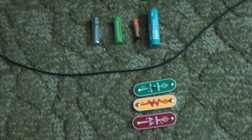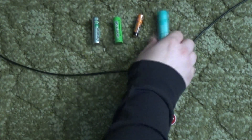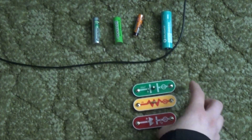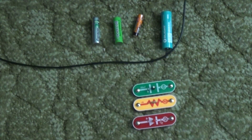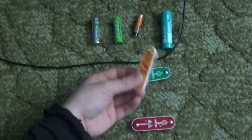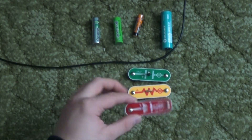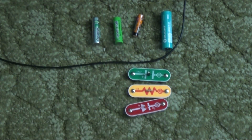Here's what we're going to be testing: two AA batteries, a AAA, and an 18650. There's also a wire, and components from my snap circuits — a capacitor, a resistor, and we're going to do diode voltage drop testing with an LED.